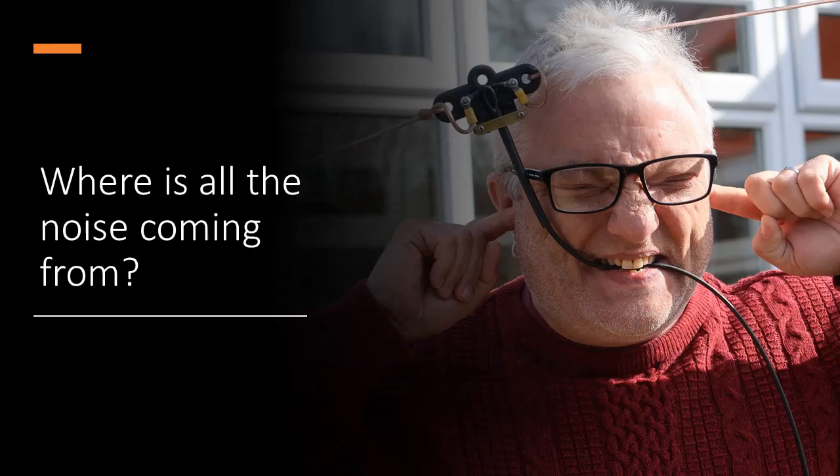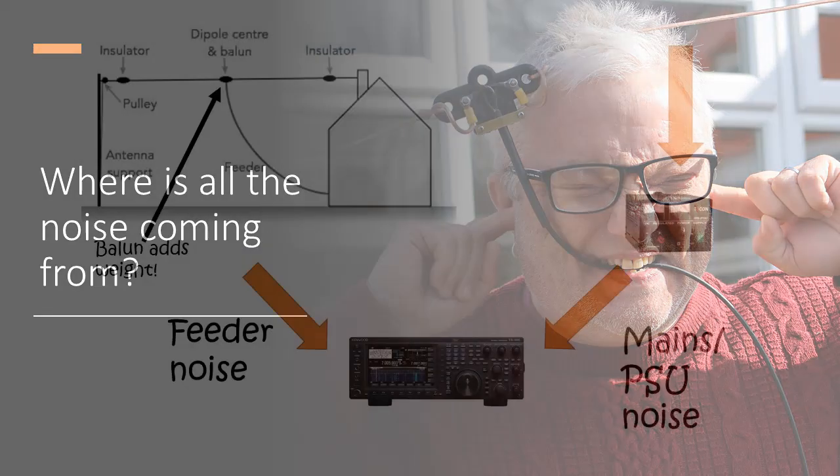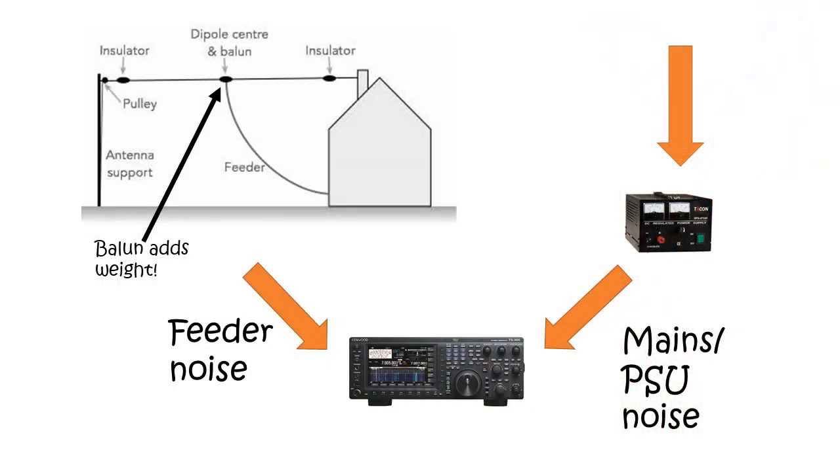So the first question we have to ask ourselves is: where's all this noise coming from? The answer is fairly simple. Every time in our modern lifestyles we plug something else into the mains, we're adding probably yet another switch mode power supply — in our house, our neighbours', or people down the road, or Fred in the farm across the way. So the noise in the mains is horrendous.